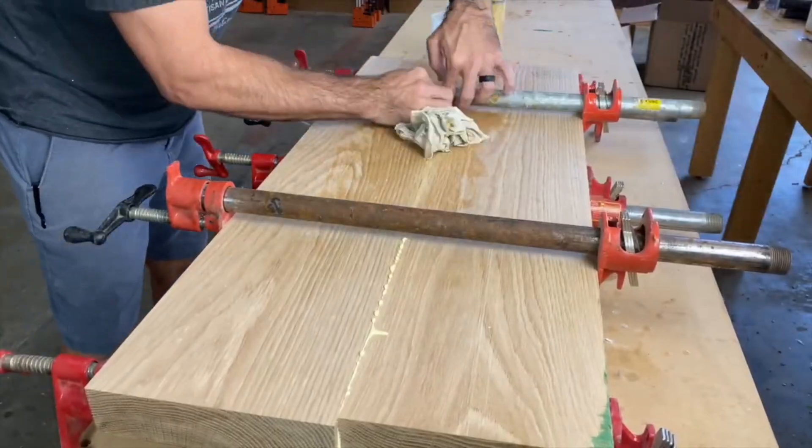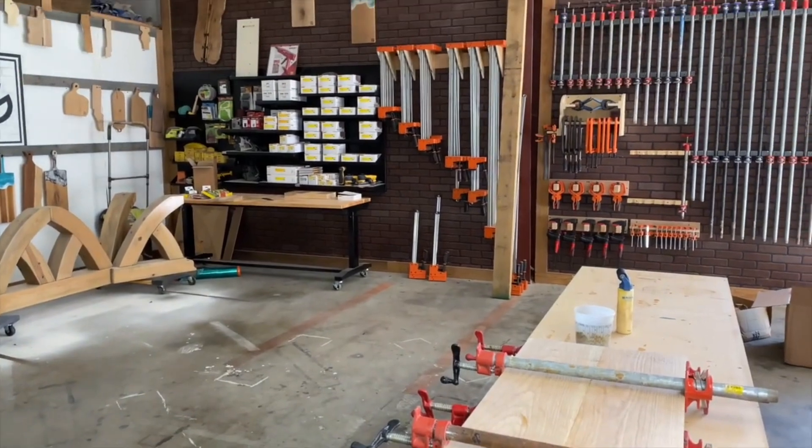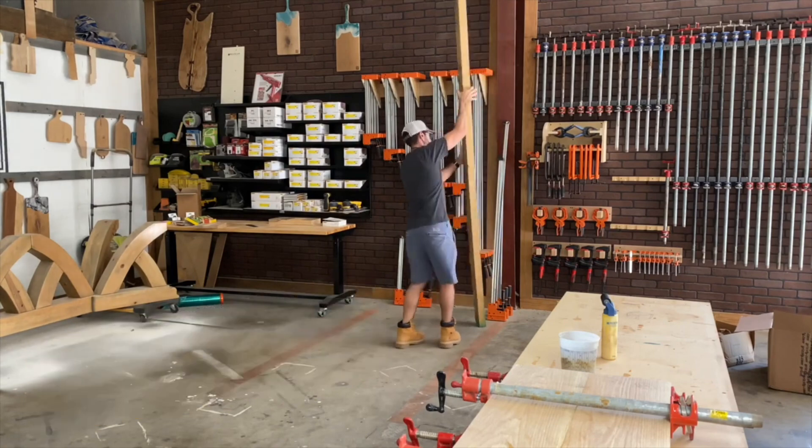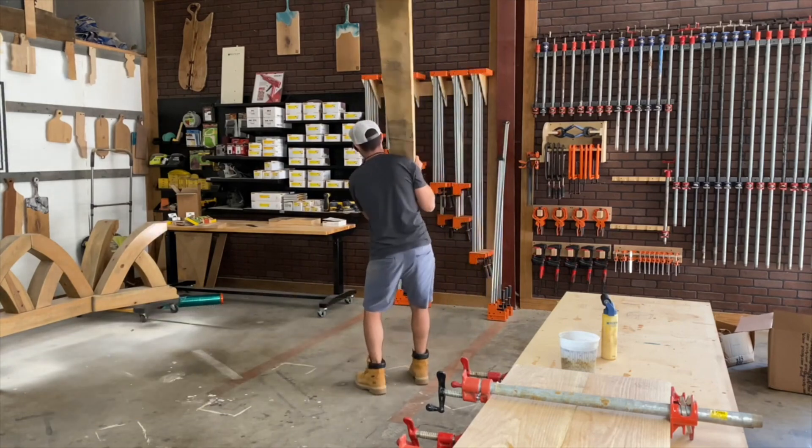Using a damp rag to clean up your glue-up surface is always the way to go. Some people like the satisfaction of scraping off the cured glue, but for me that's just more labor. Let's keep it simple and just wipe it off with the water rag.